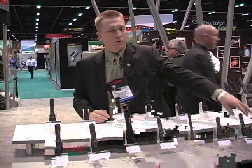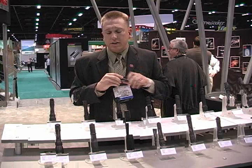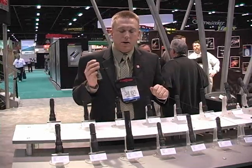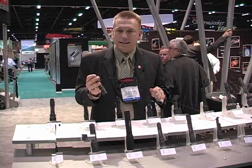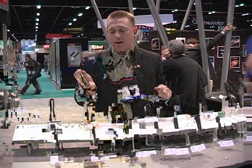Our Outdoorsman series has been upgraded with new LEDs. The E2L Outdoorsman used to be a 30-lumen, 6-hour run time light. It's now a 45-lumen, 18-hour run time light. So it's a great outdoor light for hunting and camping.